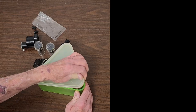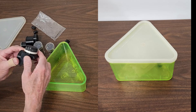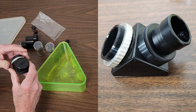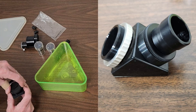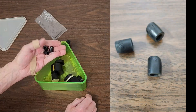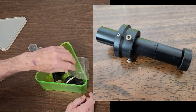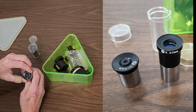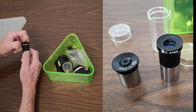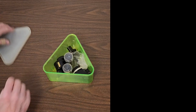Here are the accessories that come with this scope. First we start with the Tupperware — the lovely triangular Tupperware that holds all these accessories. Here we have a right angle — this is actually just a standard right angle prism, but it screws on and that's where the eyepiece adapter goes. Here's a straight-through adapter. Tips for the feet. Here's the polar finder and the allen wrench for the polar finder. A couple of eyepieces: a 5 millimeter ortho and a 20 millimeter Kellner. These are very nice eyepieces.